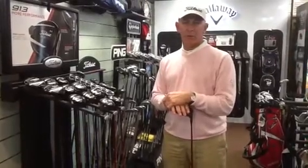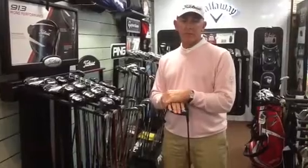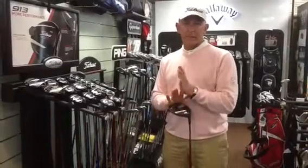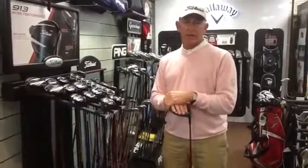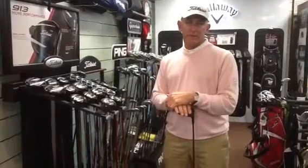Hi everybody, Bill Engstern at NSW. This month's newsletter is about getting maximum distance off the tee. There are a number of factors we have to look at — obviously the player's technique, the player's fitness and strength, and of course the equipment. Today we're just going to focus on the equipment.